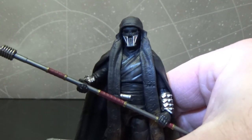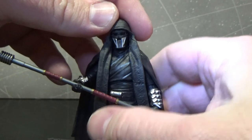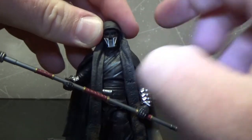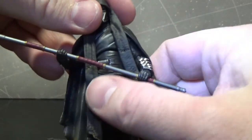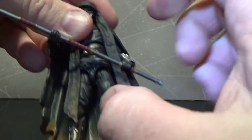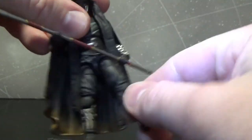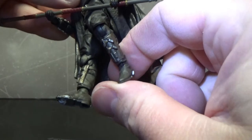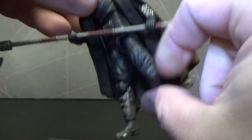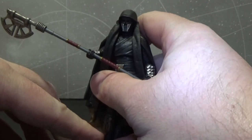It's just a damn cool looking figure and a damn cool looking character. He has a ball jointed head, ball hinged shoulders, ball hinged elbows, ball hinged wrists, a joint at the upper torso, ball jointed hips, swivels at the thighs, single joint in the knees, and ball hinge in the ankles. So pretty decent articulation for this guy — I like him a lot.